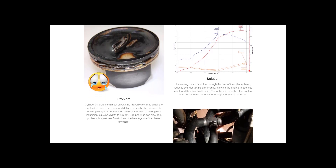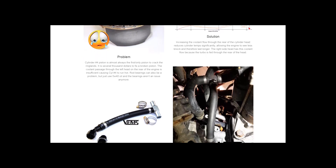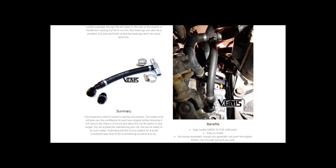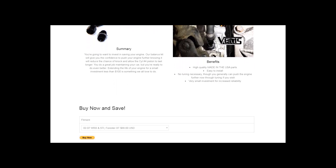We're proud to offer our cooling system balance kit for $89 with free shipping. We want to help save as many ring lands as possible this year. If you can help us by sharing this video with your friends that have turbo Subarus, we'd be very grateful. Visit us at ejcooling.com or click the link. We look forward to helping you improve your cooling system, which can give you confidence your engine will last longer and more miles with the car you love.